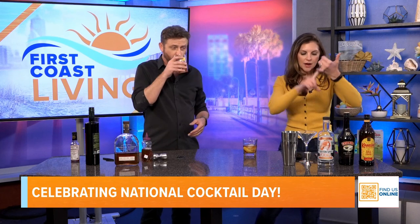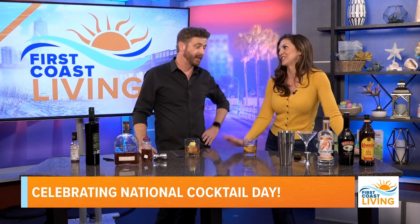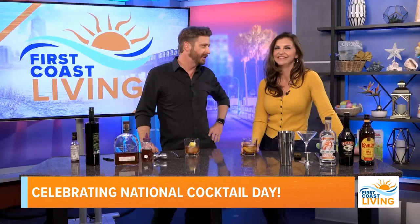I was going to make an espresso martini, but we ran out of time. The recipe is: one ounce of vodka, one ounce of Kahlúa, one ounce of Bailey's, chilled espresso, and a little simple syrup if you like — mix it all up, it's delicious. Also a shoutout to Five Sisters Vodka — several of the sisters actually own Cole Haan stores. All right, you guys in the mood for some Easter gifts?